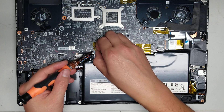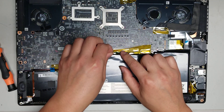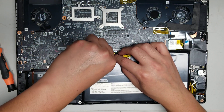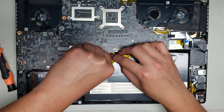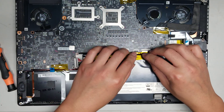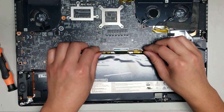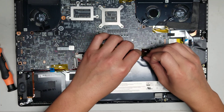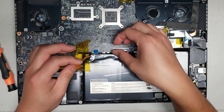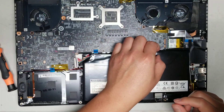I'm going to undo all these connectors so I can replace the fan — it's getting stuck and making weird noises. When you peel the adhesive, peel it so it doesn't pull the connector. Flip up all the latches for these connectors. I might have to rip the battery out because it's making these connectors hard to move out of the way.